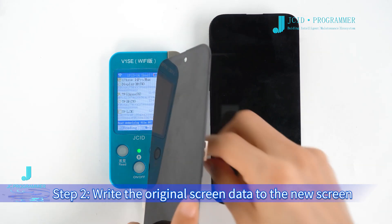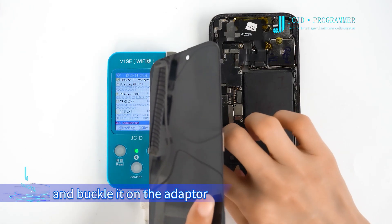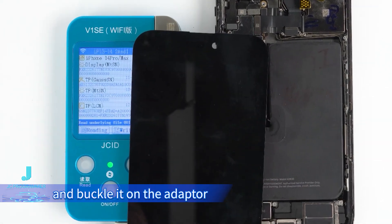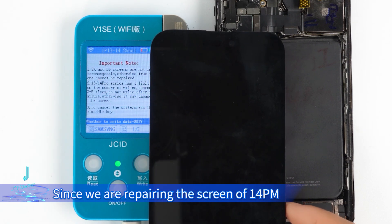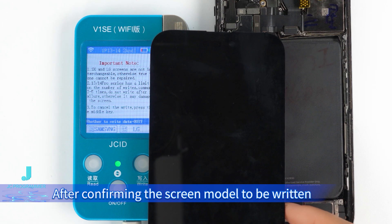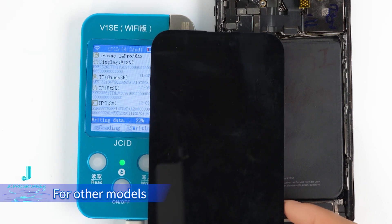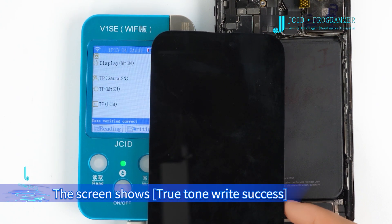Step 2: write the original screen data to the new screen. Remove the screen to be installed and buckle it on the adapter. Click Writing — a pop-up window will appear. Since we are repairing the screen of a 14 Pro Max, the screen model should be selected. After confirming the screen model to be written, click Write. For other models, click Write directly to write True Tone data. The screen shows True Tone write success.